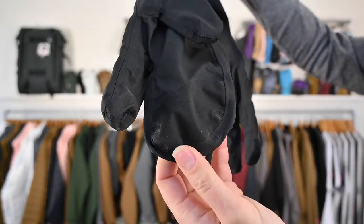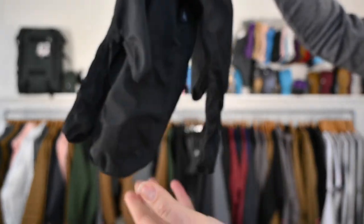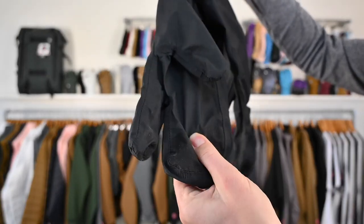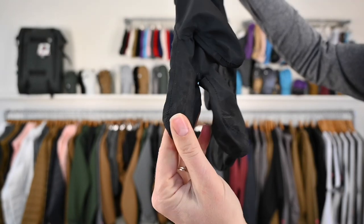I really like the grip at the fingertips and also the thumb, if you can see that. There's nice texture, so it will allow you to really grab something. It's even on the finger.